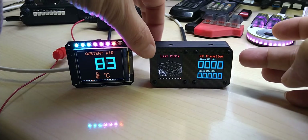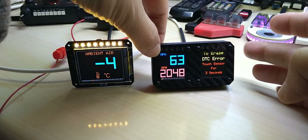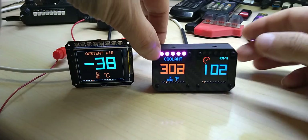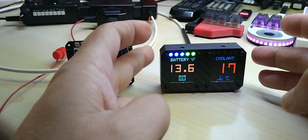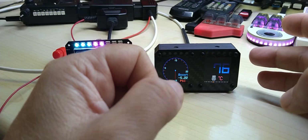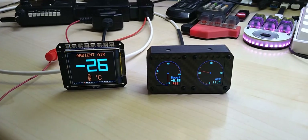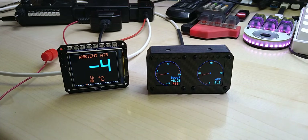This customer actually wanted the air fuel ratio and pressure gauge, which happened to be both round displays, so let me get there real quick. That's the first one.